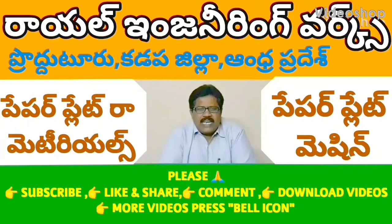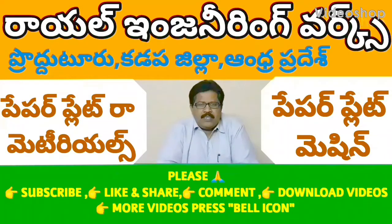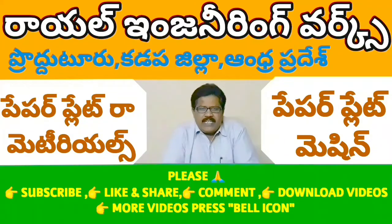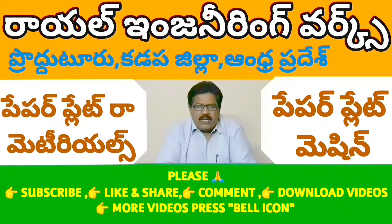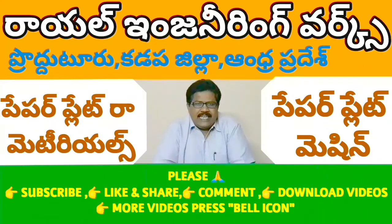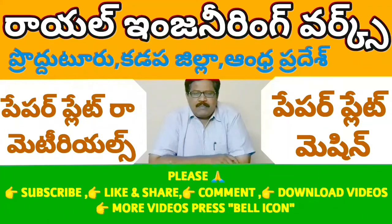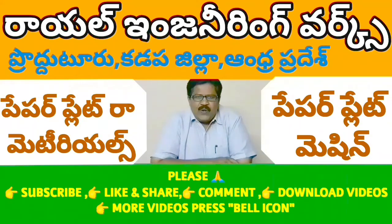Welcome to the YouTube channel Small Scale Industries, Paper Pants, Paper Cups. If you are watching this video, check out all the videos. If you like, share, comment, and subscribe — please press the bell icon. If you are watching this video, check out all the videos.